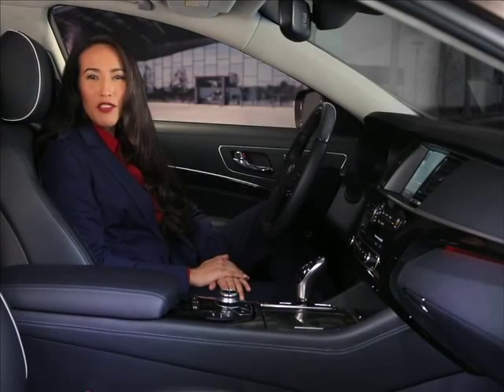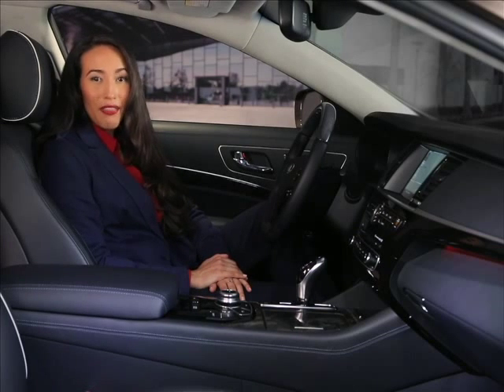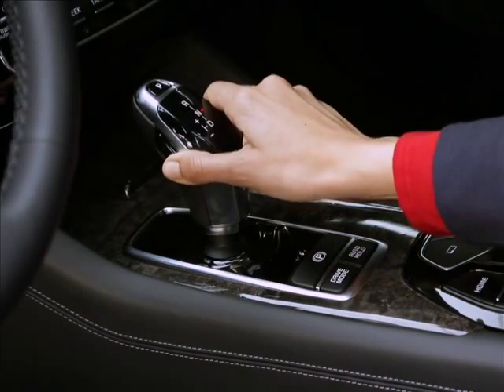If you're in drive and want to shift into reverse, depress the brake pedal, press the unlock button, and this time push the lever away from you twice to skip over neutral and into reverse.